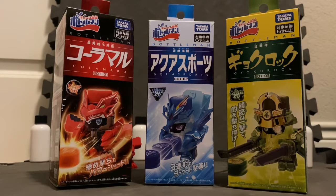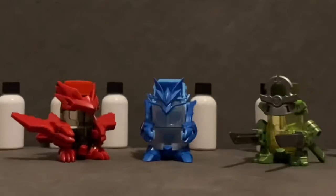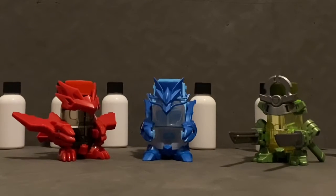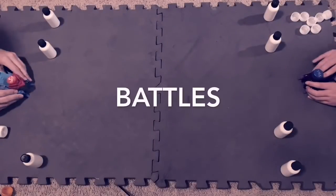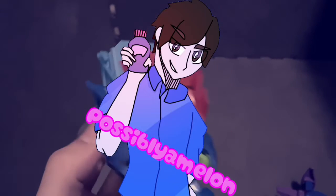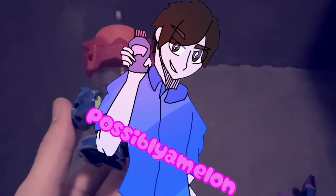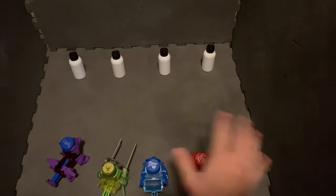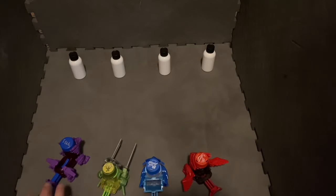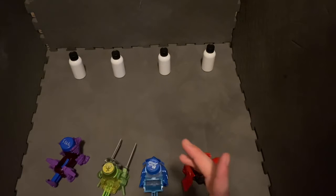So I may have gotten a little carried away. Alright, so what we're going to do here is we're going to start a comparison test using all four of the currently released Bottle Men in target shooting.